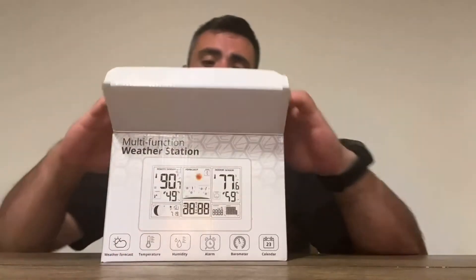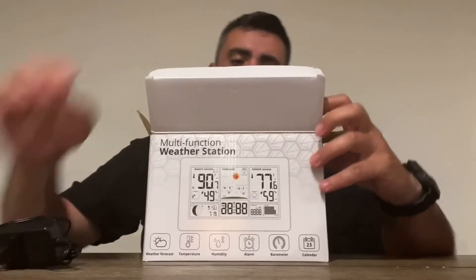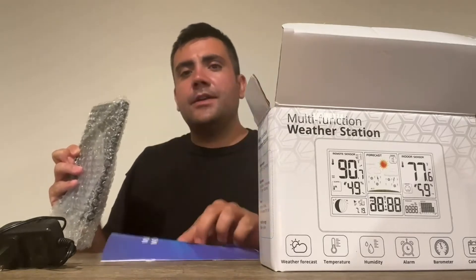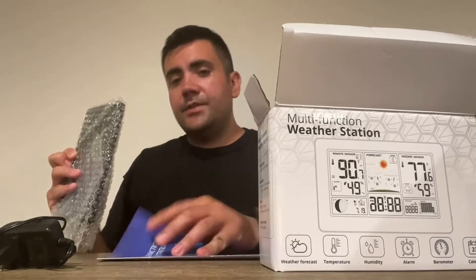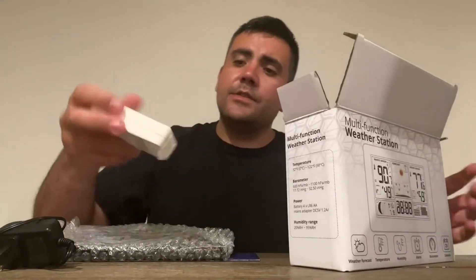So here we're going to see what comes inside. We've got the charging port. It comes with a manual which is very in-depth but pretty easy to read — it'll tell you how to do everything you want on this, including how to change from Fahrenheit to Celsius. Here's the outside wireless sensor which works on radio waves, which is pretty cool.